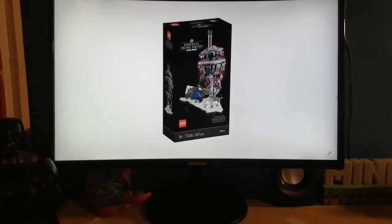My first, and probably would be my, 18 Plus Lego set — the Imperial Probe Droid, based on the droid that was shown in Empire Strikes Back. You can see it by the snow on the box.